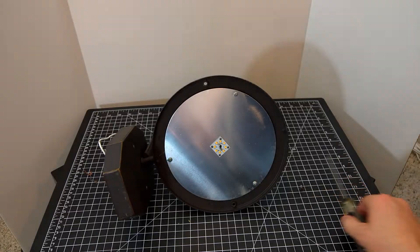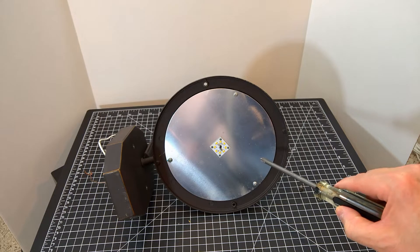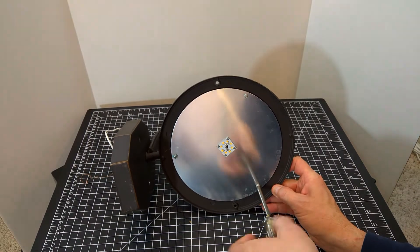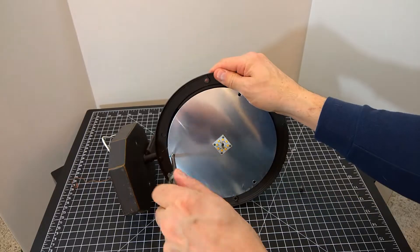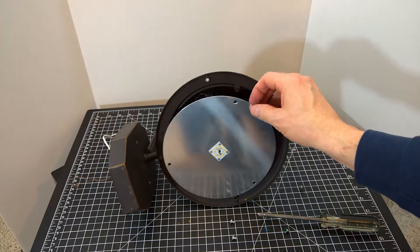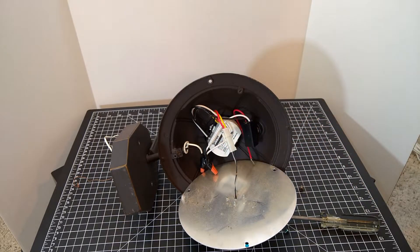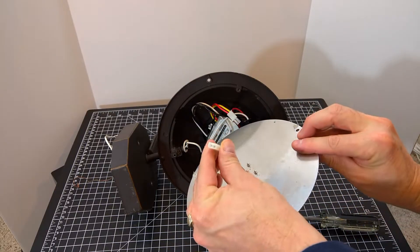Now we can see the LED ring which is screwed onto the reflector that also acts as a heat sink. There are three screws that need to be removed. Once they are removed, the LED and reflector come off as a single unit and they are connected by a quick disconnect. By pressing the release tab, they should unplug easily and we'll just move this off to the side.